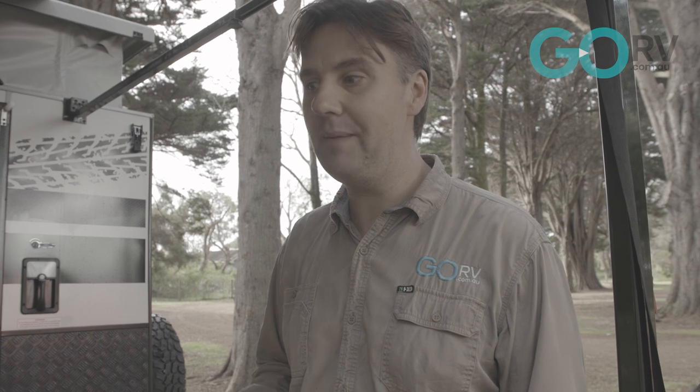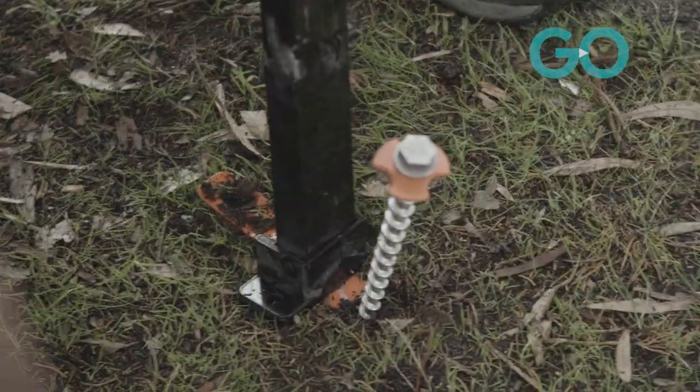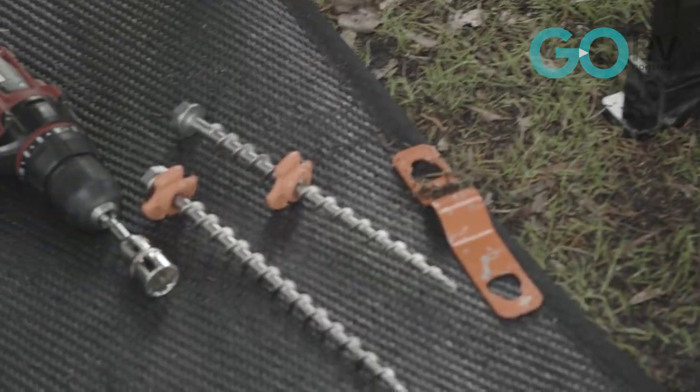When that wind is up, chuck on your high-vis tie-down straps as well. But for now I'm going to attach this arm back onto the caravan, just to demonstrate the different ways we can use the Outback Trax rollout awning anchor kit.